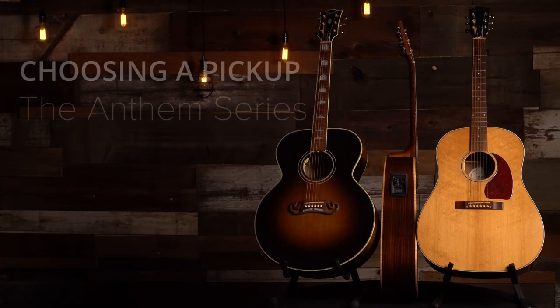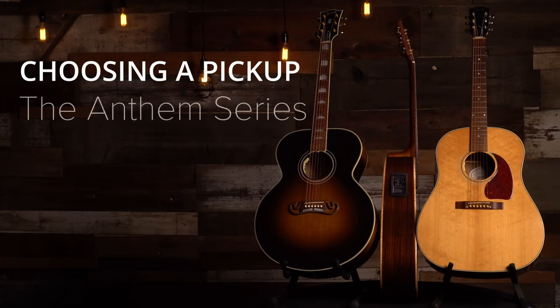Hey everyone, this is Caleb with LR Baggs, and today I want to talk to you about some of the key differences between the Anthem, the Anthem SL, and the Stage Pro Anthem. Before I get into the things that make each Anthem so different, I want to talk about some of the core features that make all of the Anthems so special.